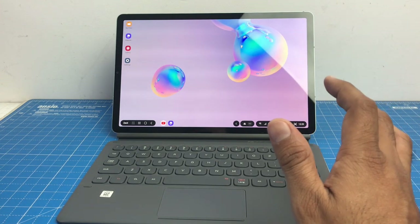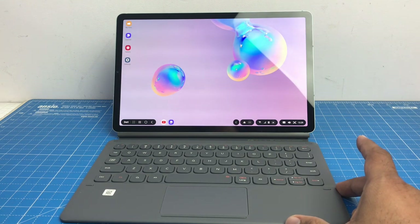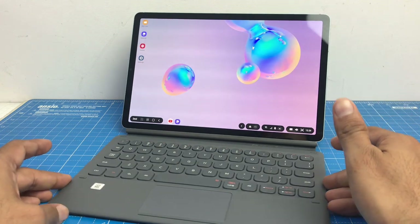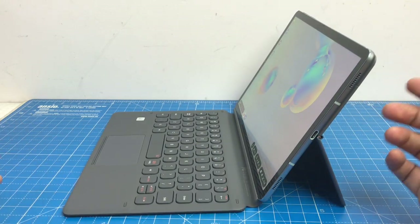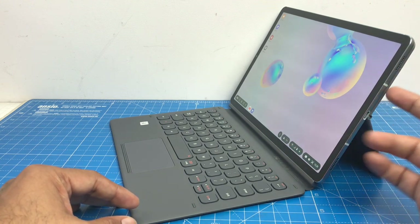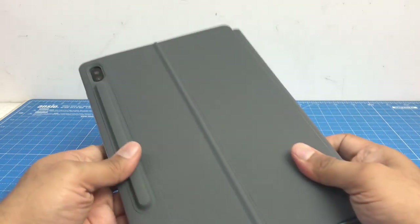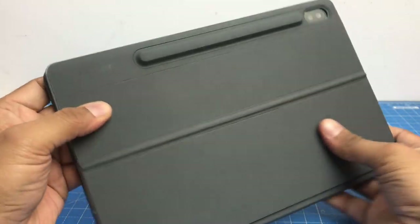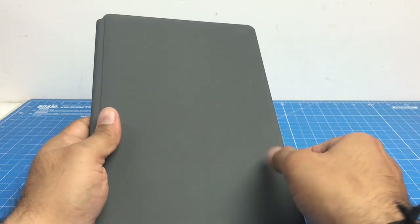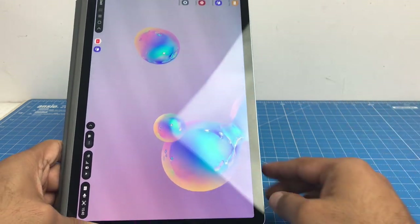It has a Snapdragon 7nm 855 processor, which is very efficient on battery. This is my quick review of the Samsung Galaxy Tab S6 — it's a great device. If you are in the market for an Android tablet, this is the best Android tablet you can get. It's a pro device that can work as a desktop, it's great for commuting and travel, it has a built-in SIM card slot so you don't need dongles or data cards, and it comes with S Pen functionality. If you have to buy an Android tablet, it cannot get better than the Samsung Galaxy Tab S6 — I'm really happy with this one and can definitely recommend it.